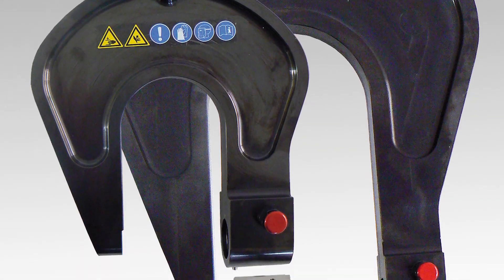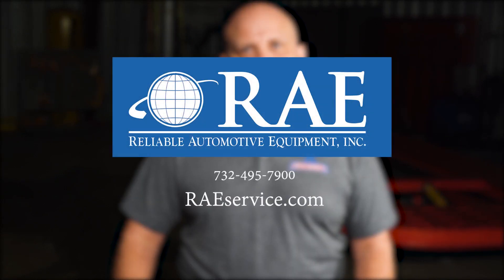There are also different C-Arms available. And you get all of this at an extremely friendly price, unmatched by equally capable equipment. For more information and pricing, contact the team at Reliable Automotive Equipment today.